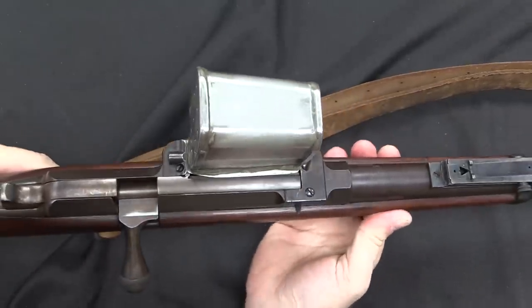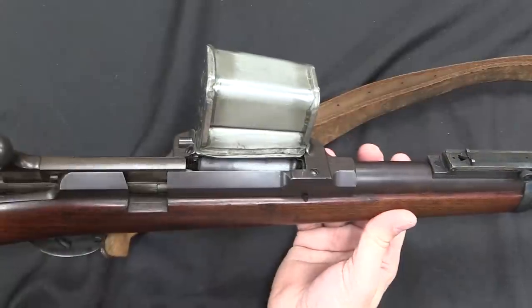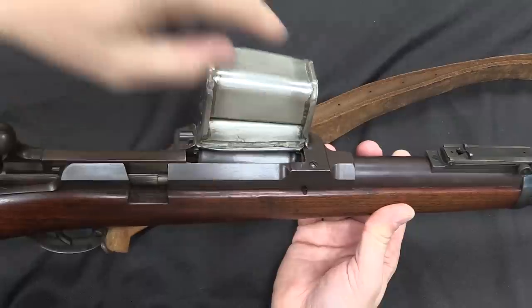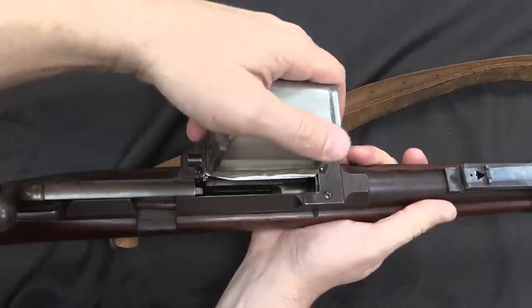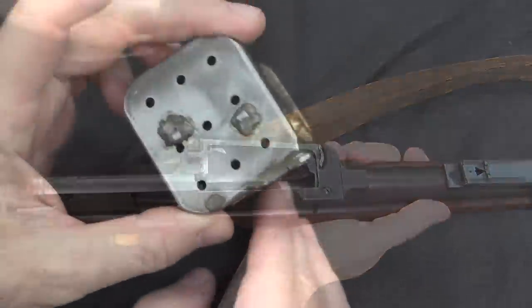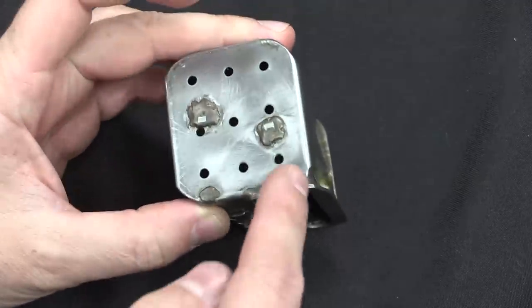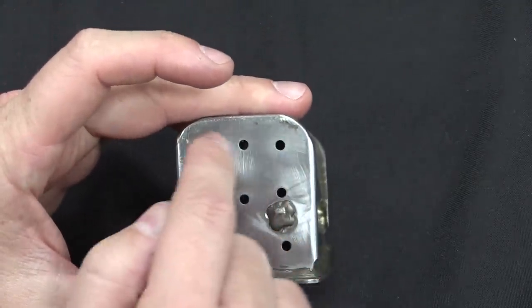Let's take the magazine out and take a closer look at that. The way we do this is pull straight backwards on the magazine and lift the nose up. There's a little spring detent in the back here, so if I pull this back, I can lift the nose up and pop it out. There's your magazine. We've got witness holes for all 9 rounds, and they're sort of a serpentine track — 1, 2, 3, 4, 5, 6, 7, 8, and 9.